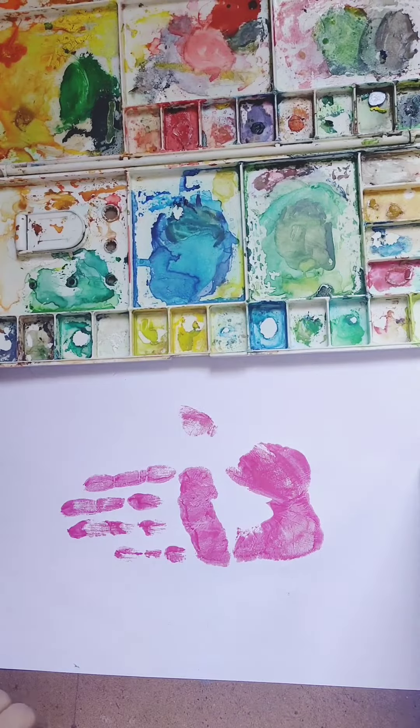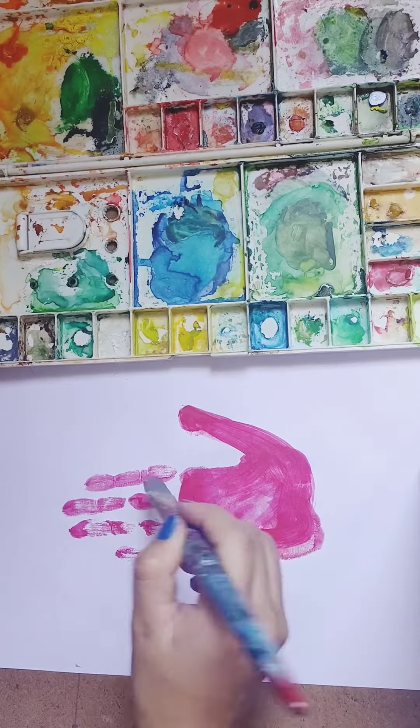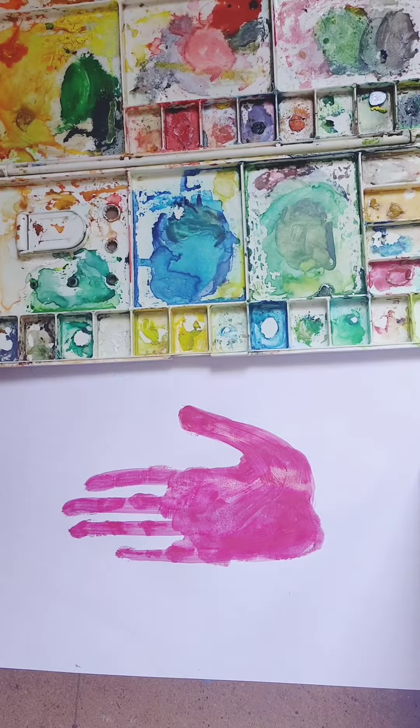First, take a palm impression on a sheet. Now I am filling color with a brush. Properly fill the color. You can use any color of your choice.